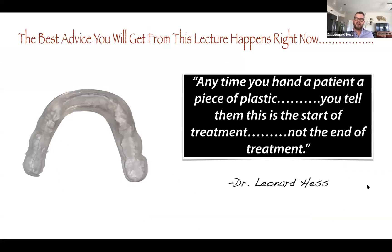Here's the deal — and this is the best advice you're going to get from this lecture. The most important thing you can do is that anytime you hand a patient a piece of plastic, you are telling them that this is the start of treatment, not the end of treatment. When I start to have a discussion about splint therapy with a patient, that discussion is absolutely going to talk about what we do after splint therapy.